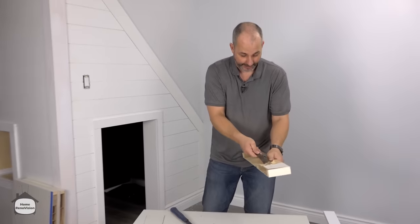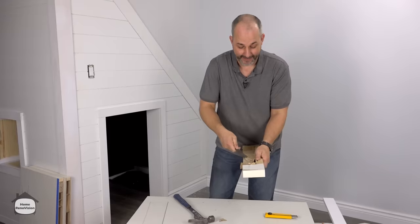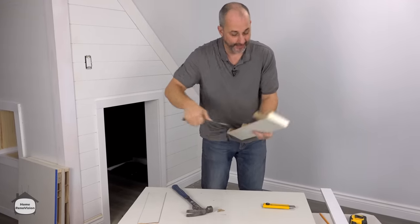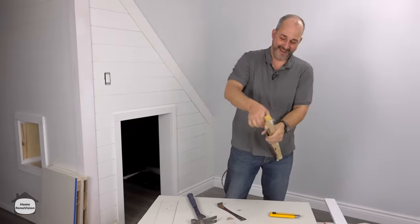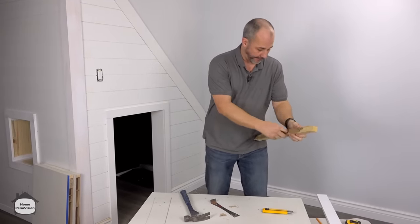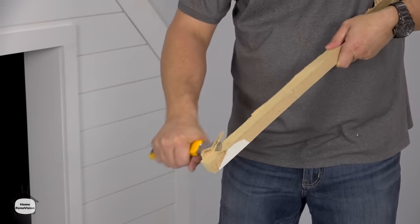If you haven't yet, feel free to click the subscribe button and give us a thumbs up if you like this kind of video. Now you can see they install this kind of stuff with an adhesive, which is a real bit of frustration. But if you're going to cut down your door more than that one inch, you're not going to have a core left anymore. So it's always good to know how to remove all this.